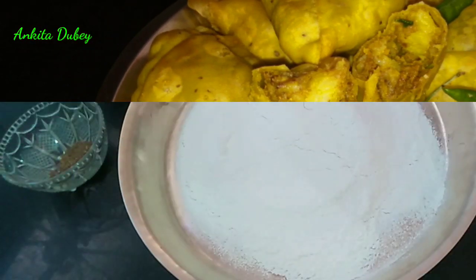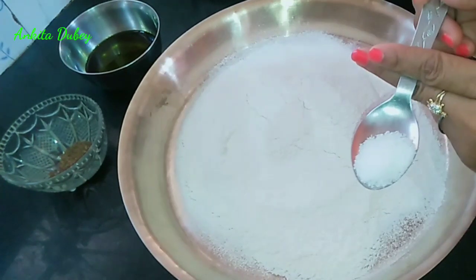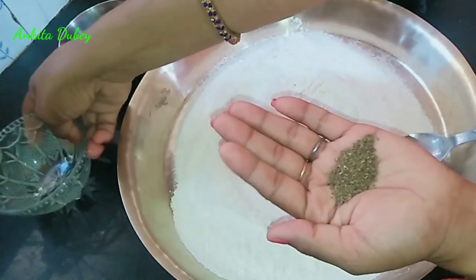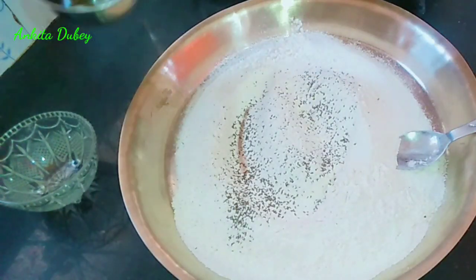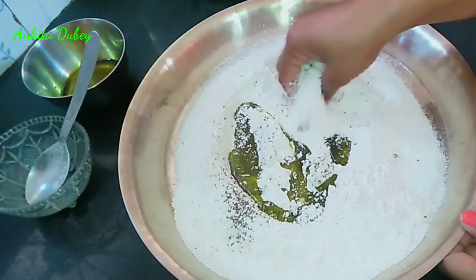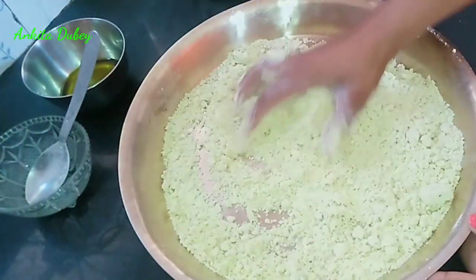To get started, for making this recipe we will first need the dough. Here I've taken one cup of maida or plain flour. I will add half teaspoon of salt and mix it. After that I will add one teaspoon of carom seeds — crush them first, then add. Now I'm going to add three to four tablespoons of oil. You can also use ghee if you want.